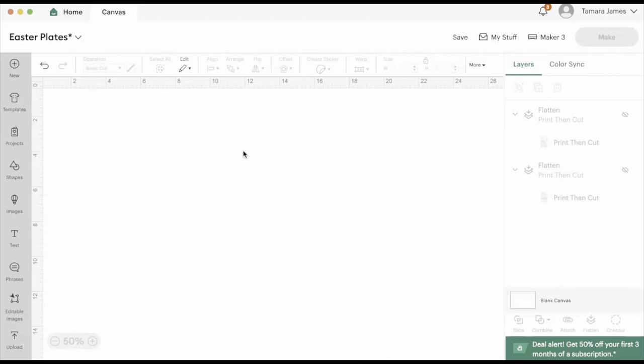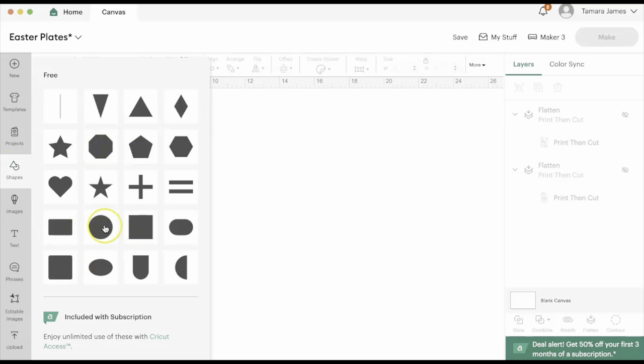Hey besties, so what we're going to be doing today is some custom plates. I am going to be offering a few different measurements, but if you do not use the same type of plates then you will have to measure the bottom to get your exact dimensions. The first thing I'm going to do is add in a circle.